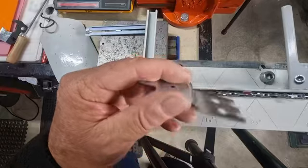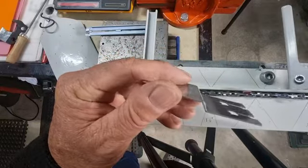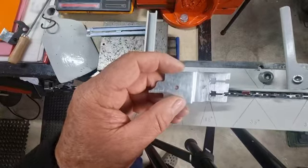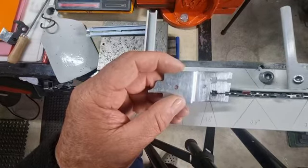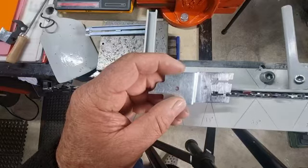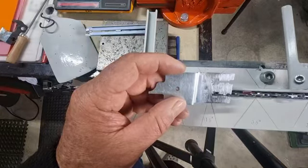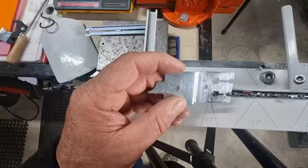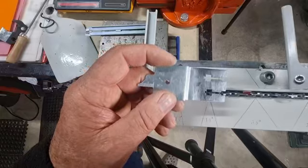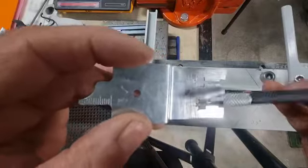These progressive depth gauges aren't currently available in America, as far as I know. Blount own Oregon and Carlton and stopped making them. However, West Coast Saws in America makes progressive depth gauges — get on their website to order them. They're not a bad price, come in hard and soft settings, and from all reports they work well — they may not have quite the same hardness as the Carlton original but they do the same thing.